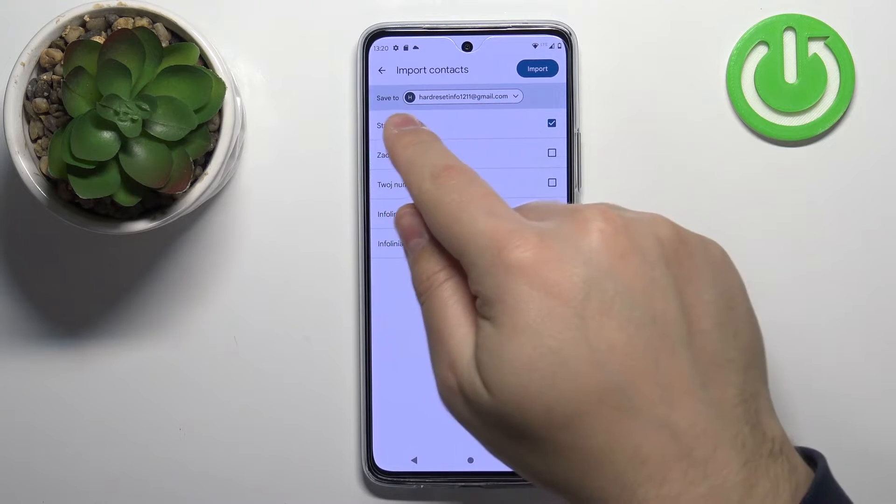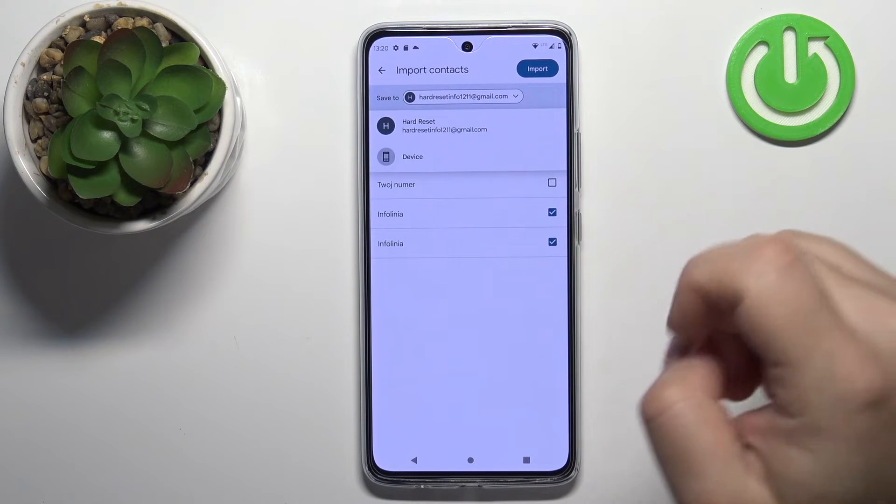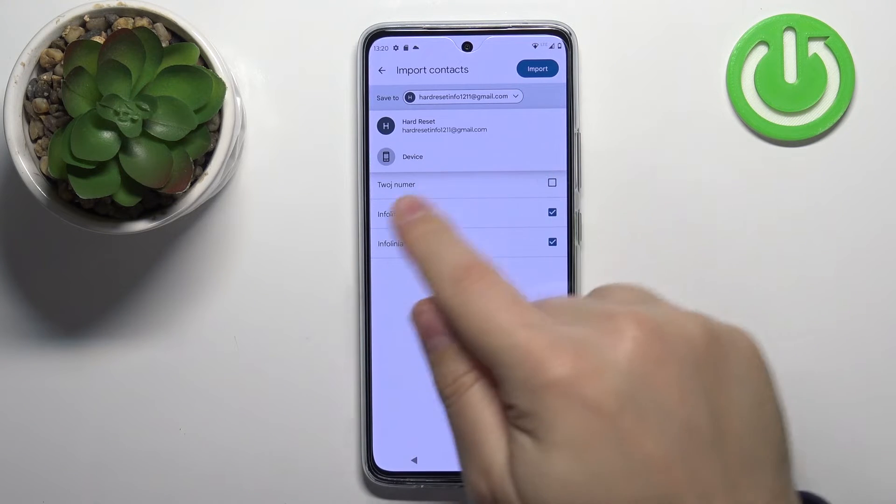Here you also have the option called 'Save To'. You can select where you want to save the contacts. If you tap on this option it will open a drop-down menu where you have the Google account or the device.